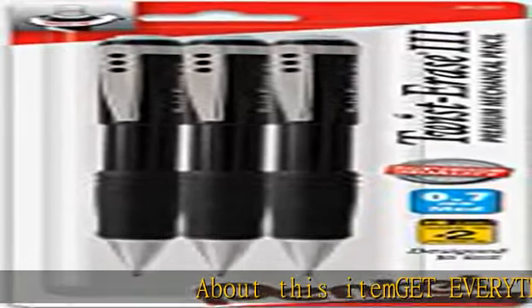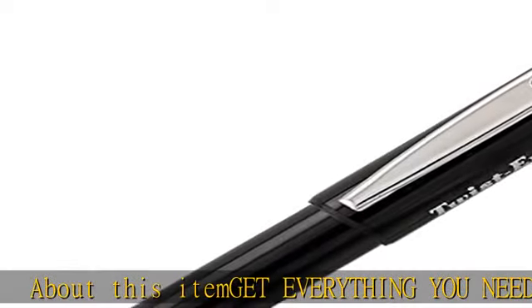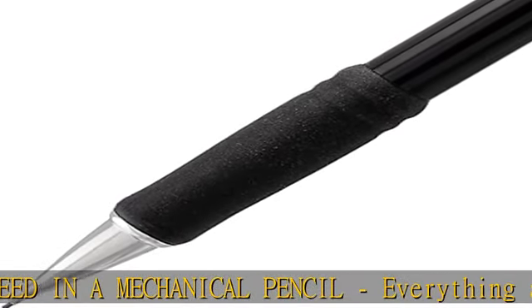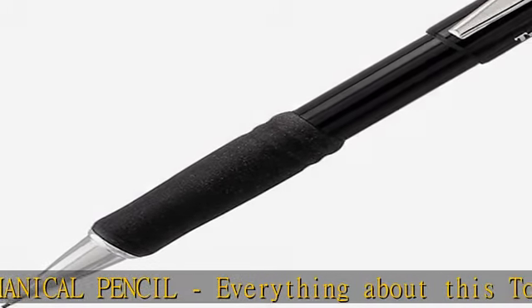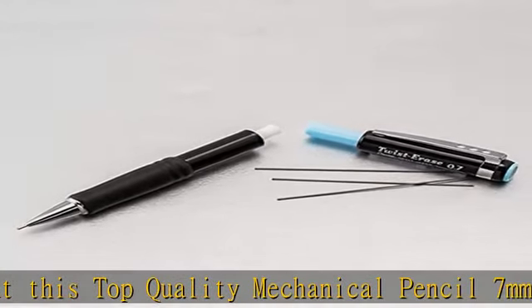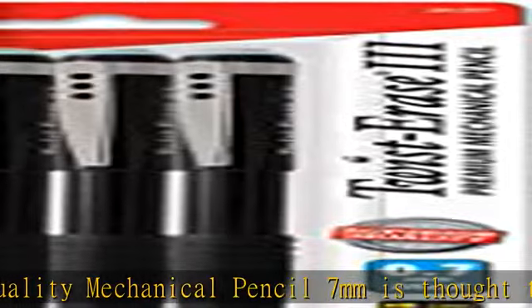About this item: GET everything you need in a mechanical pencil. Everything about this top quality 0.7mm mechanical pencil is thought through. Perfect grip handle, perfect eraser, tough and rugged for use in the field. There are vast choices of lead hardness, and the best-of-class eraser's protective tip design stabilizes lead to reduce lead breakage.